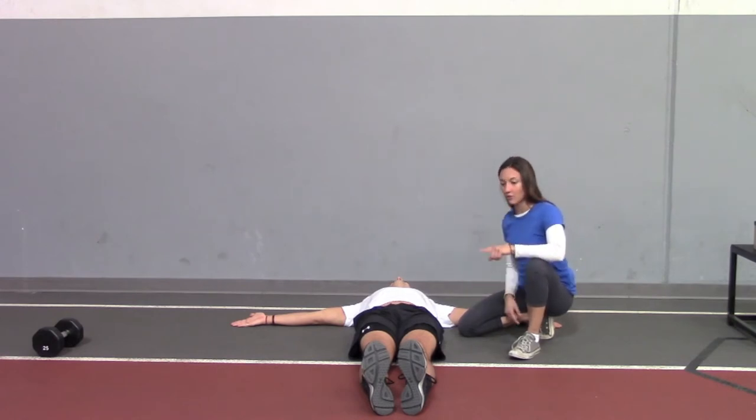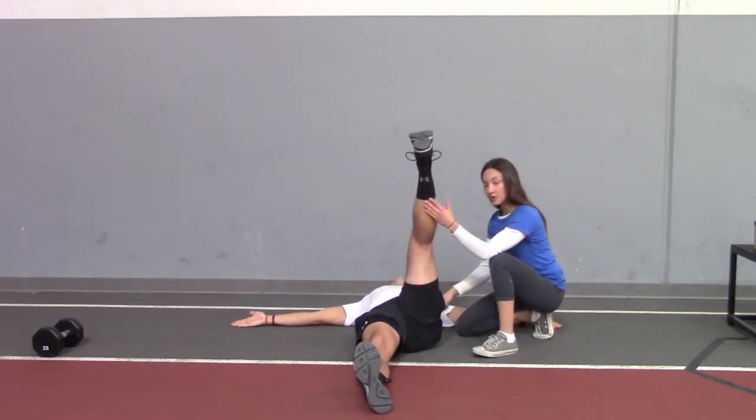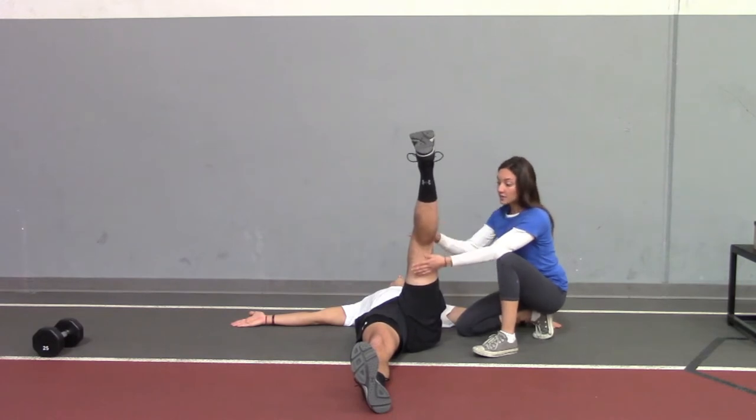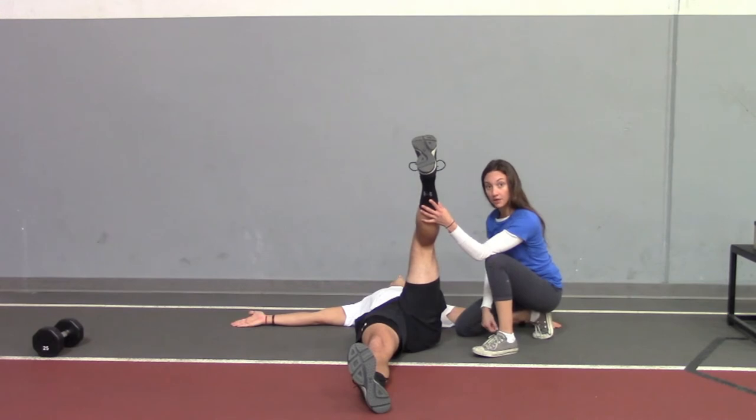When you lift your leg up — inhale, lift the leg up — it's not your hip flexor; think about your abs crunching that leg up. And if you need to slightly bend the knee because you have tight hamstrings, that's okay. I just want that knee over the hip.